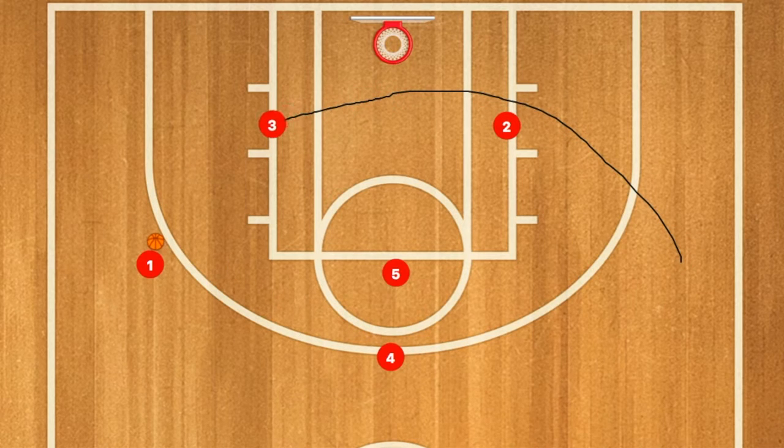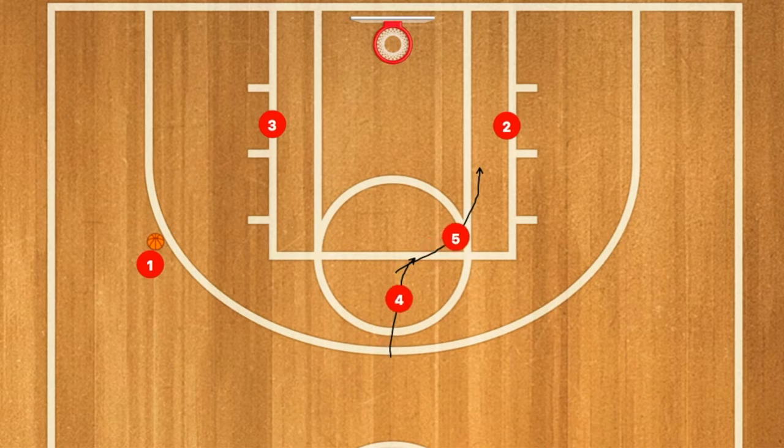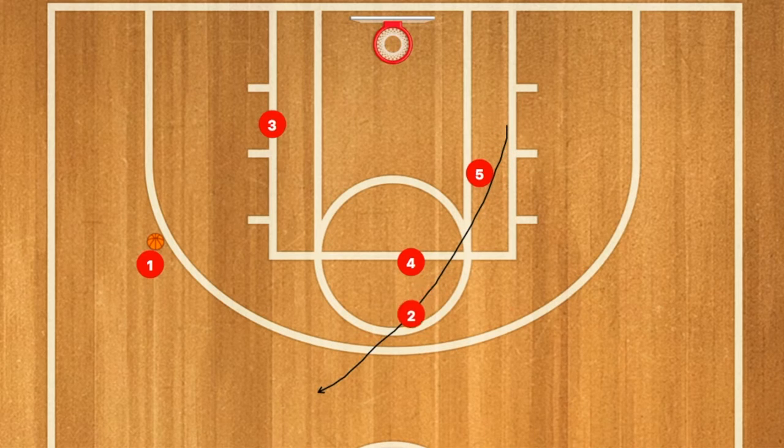Three will then pass to player four, and three will use two as a screen. Four will pass to player one, who will then in turn pass to player three if he's open. If not, two will use five and four as a screen, and one will pass to player two for hopefully an open three-point shot.